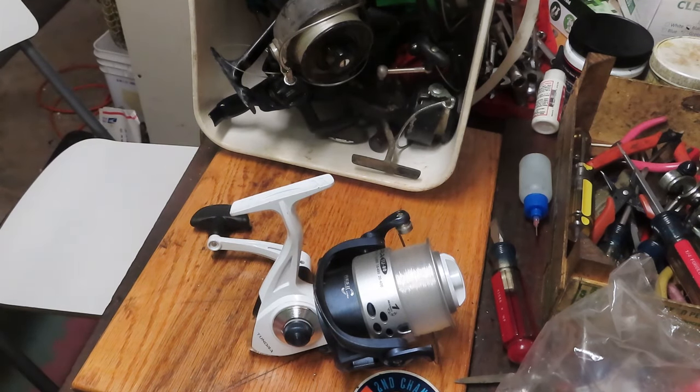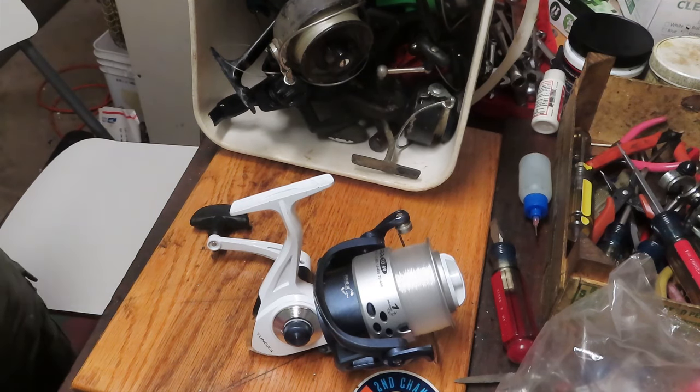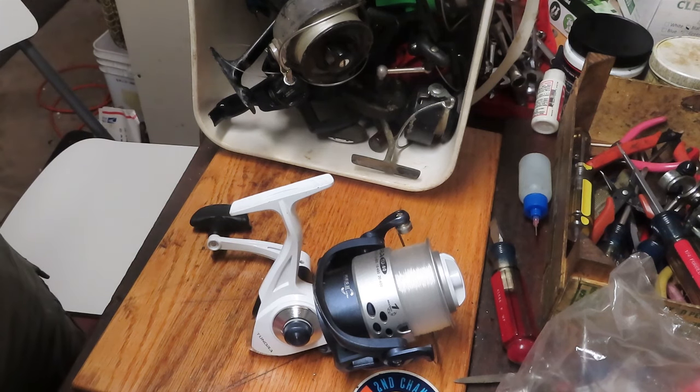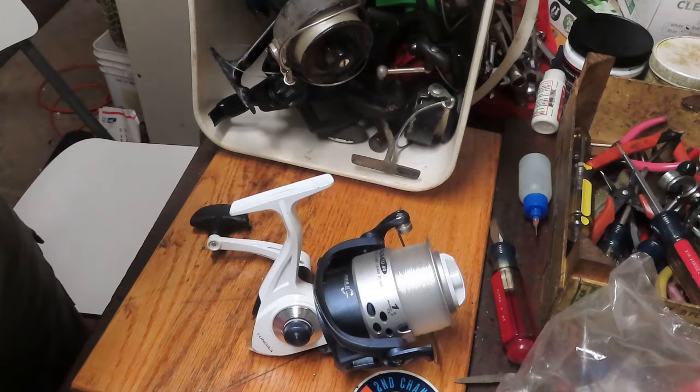Hi, this is Dennis with Second Chance Tackle. This is the third and final installment of a bunch of fishing reels that I got from a vendor who sells at flea markets. He's asked me to see which ones I can service, which ones can be repaired and resold at a reasonable price, and which ones are destined to become parts reels if there's even a demand for them.